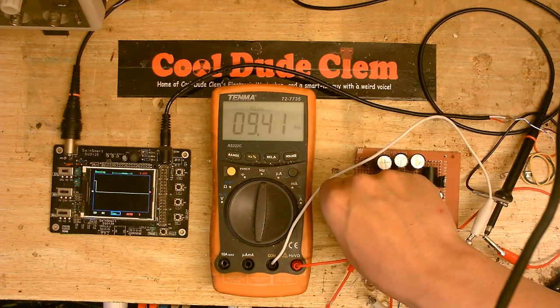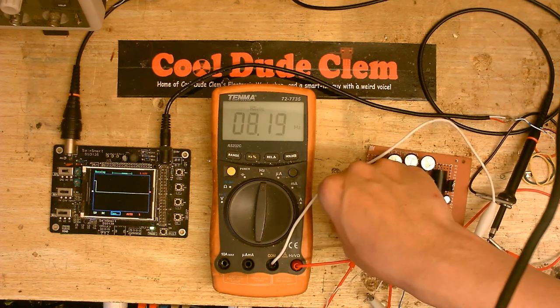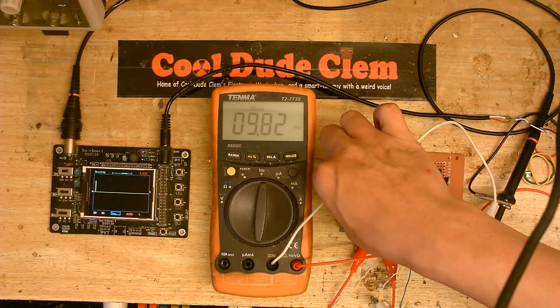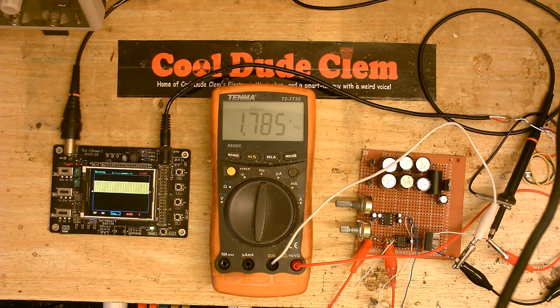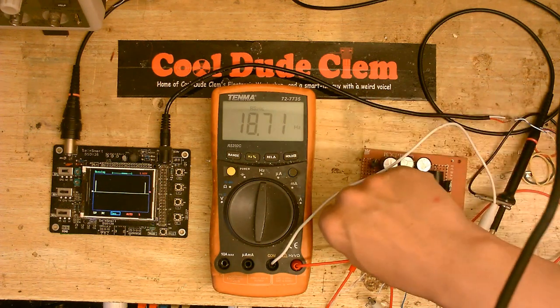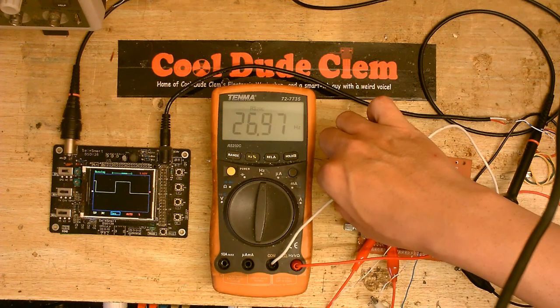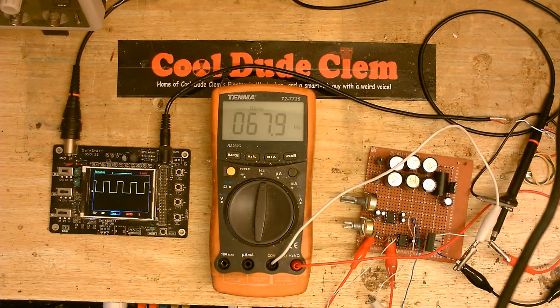Now I'm just going to turn this up and see how high we can make this — I'll do it with the other potentiometer first. Up to 9.82 hertz. Now turning this one up — we're at 1.785 kilohertz. So I can dial in any frequency between there and there, and pretty much any pulse width I want. Let's see if we can make a perfect square wave — yeah, there we go.